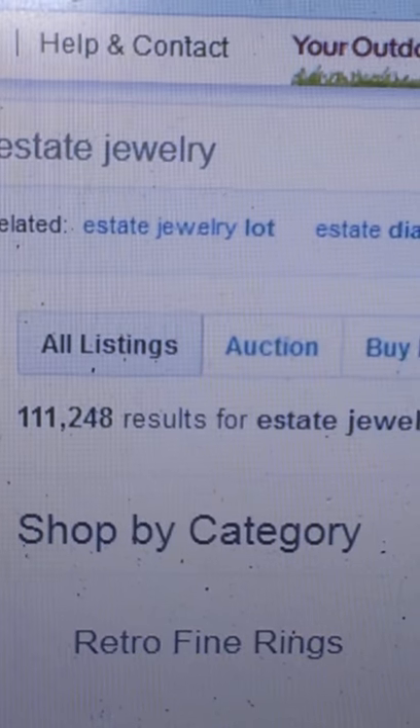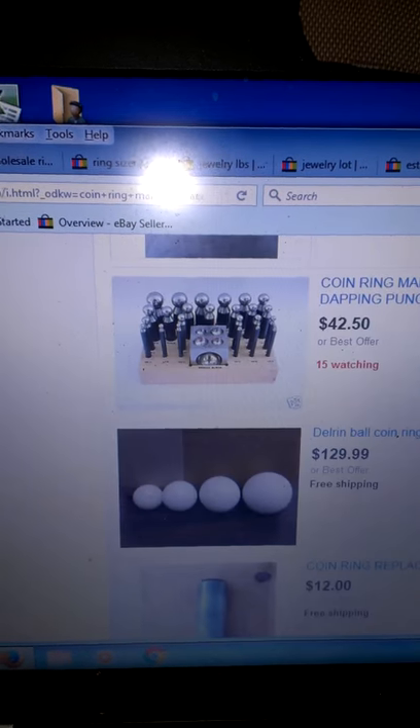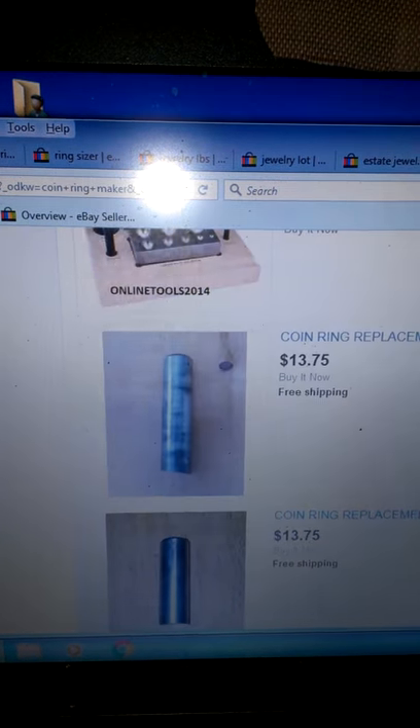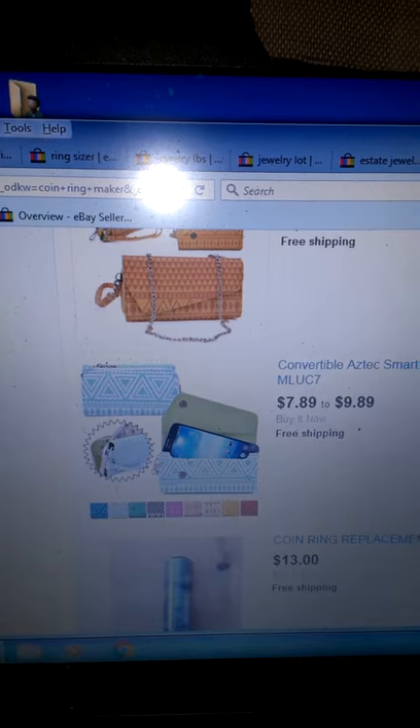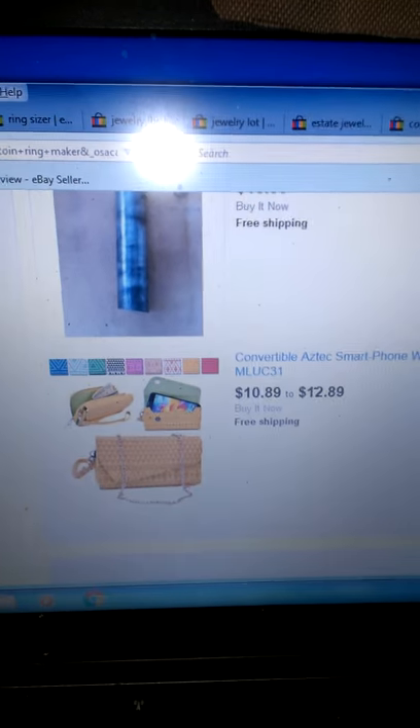They sell fairly quickly too, especially older and rarer coins. Those kinds of things sell real quick because they're more in demand — people look for that kind of stuff because they collect them. Best wishes and happy money making.